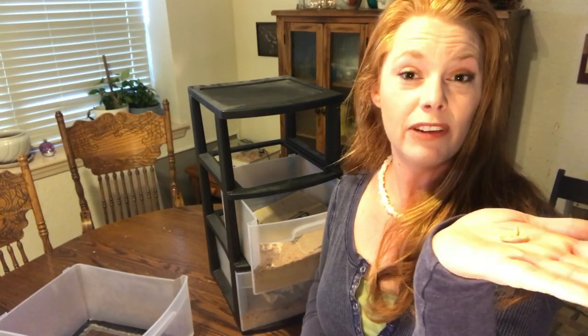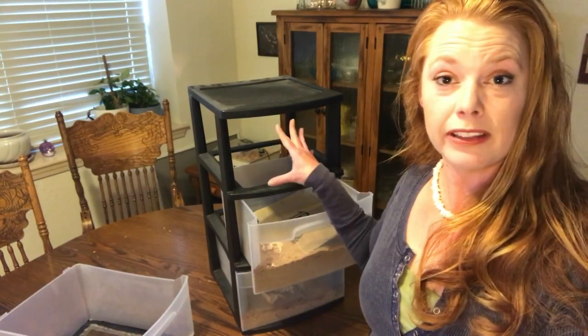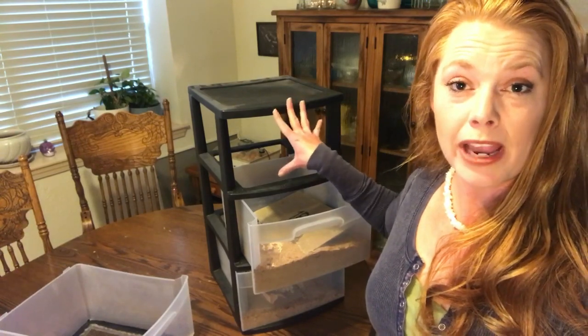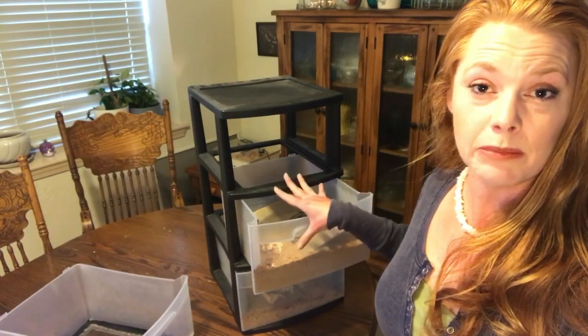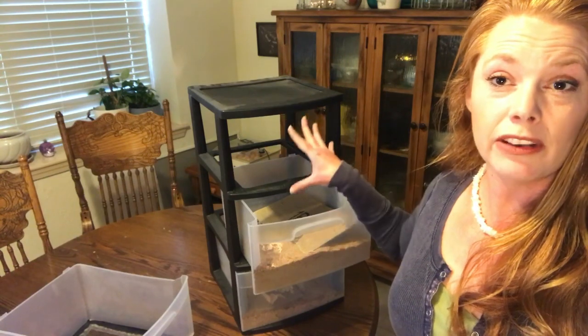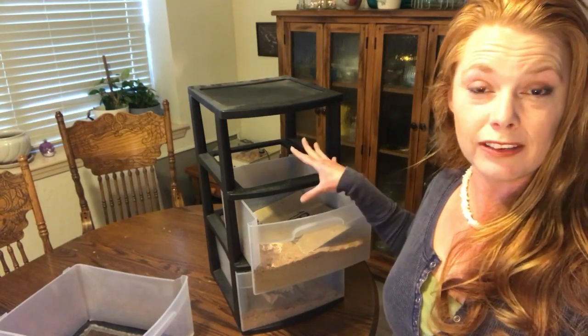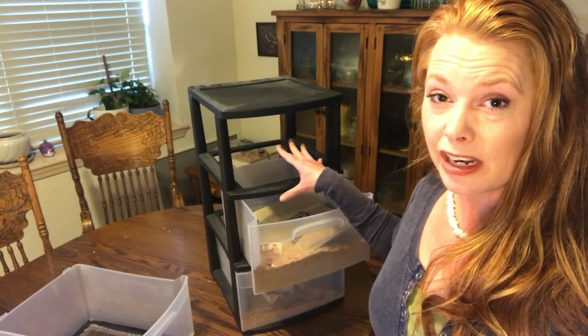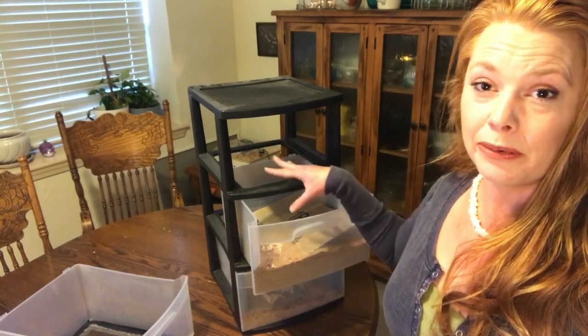If you're starting with a small number, you do want to be aware that they may cannibalize. That is an advantage of the drawer system — it keeps your adult beetles away from the worms and eggs. Although I have had this function just as well without any huge reduction in numbers by having them all coexisting.